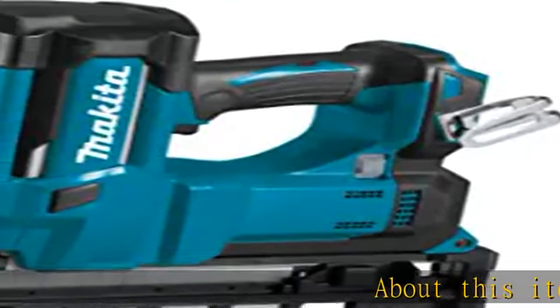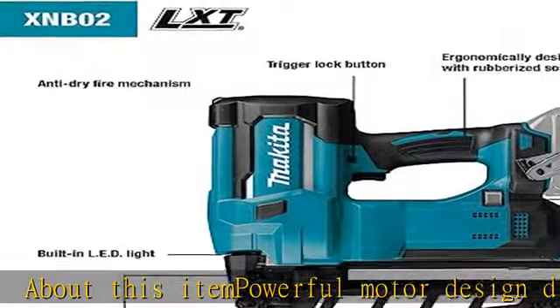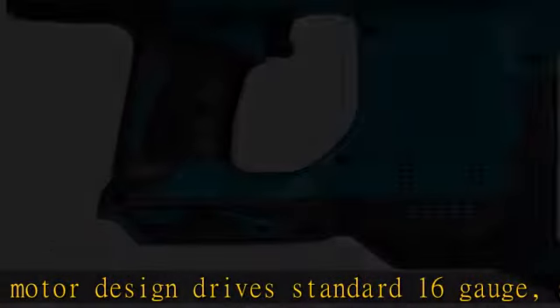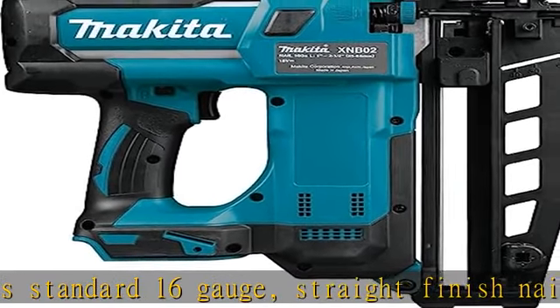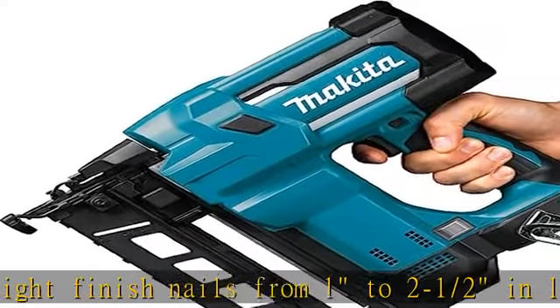About this item: powerful motor design drives standard 16-gauge straight finish nails from 1 to 2-and-a-half inches in length. Drives up to 1,000 finish nails using a 5.0Ah 18V LXT battery. Battery not included. Cordless for increased convenience.